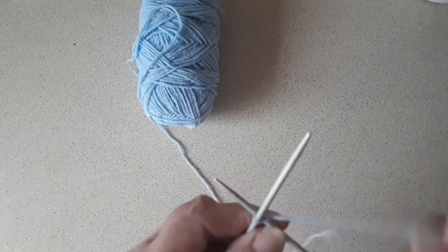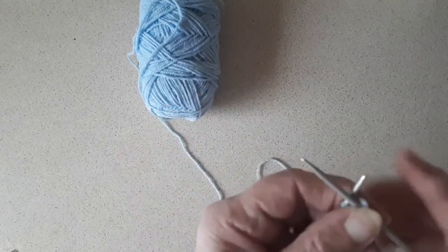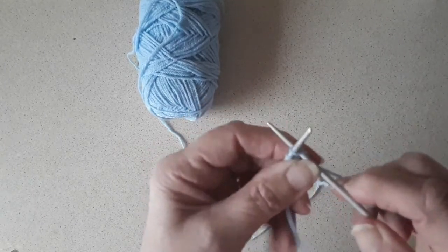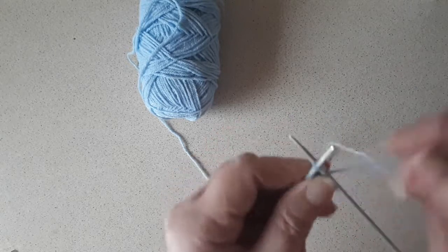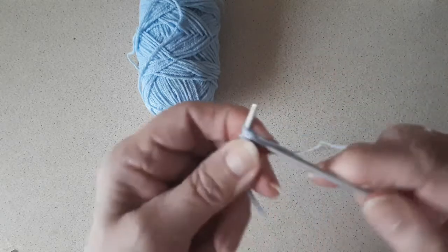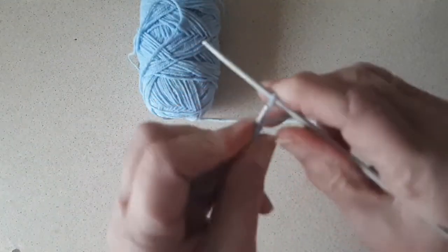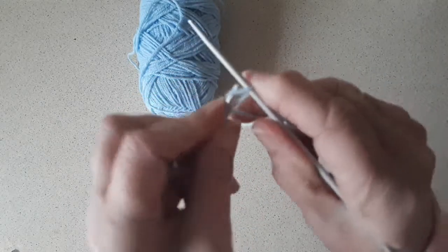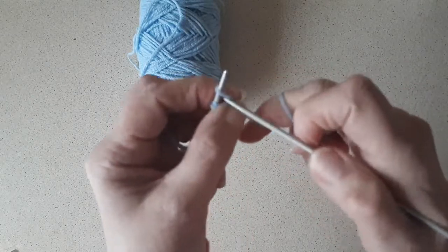I cast on with the cable cast on method — that's the way I do mine. The cable cast on is knitting between the loops and not into the loops. I'm using size 3.25mm, or size 10 for the older generation. This is double knitting yarn, and that would be the size needle I would be doing the ribs on. I'll just cast on enough to give an example.